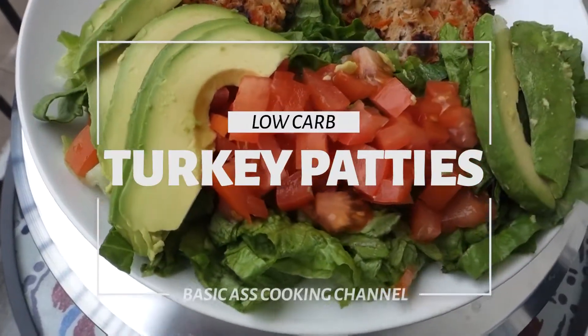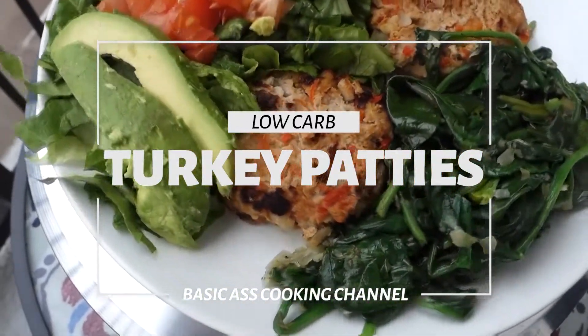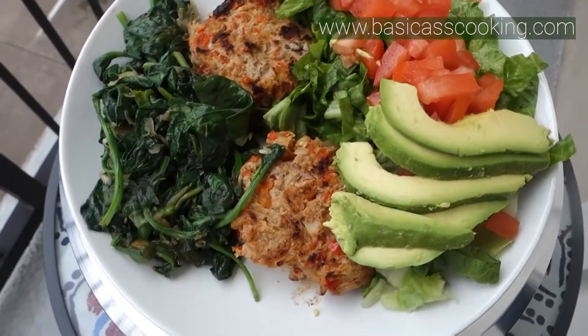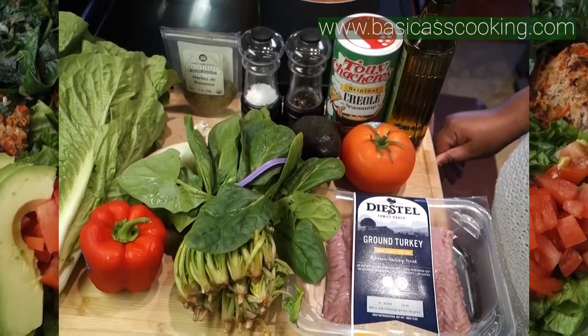Hello! Today we're going to make some low-carb turkey patties. Look at how tasty these look — really delicious looking stuff. Come with me, let's make them.